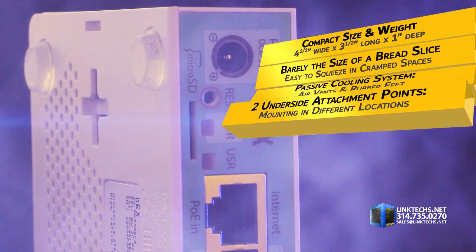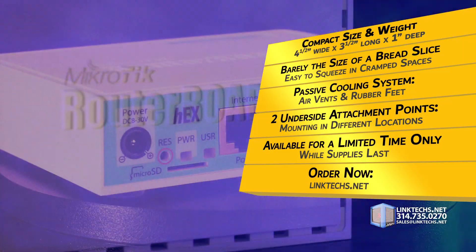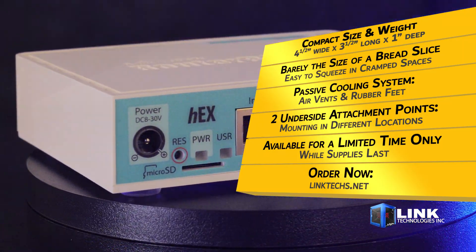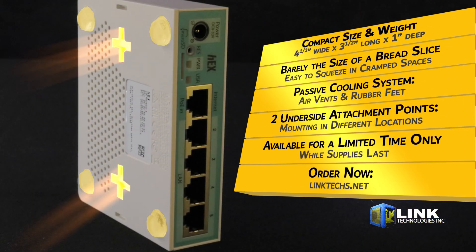The first thing you'll notice is this handy compact size and lightweight design. At only 4.5 inches wide, 3.5 inches long, and 1 inch deep, it's barely the size of a bread slice, making it easy to squeeze into cramped spaces where other routers won't fit. It uses passive cooling with air vents, rubber feet, and two underside attachment points for mounting in a variety of different locations.